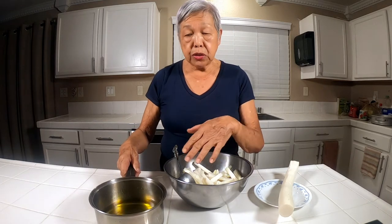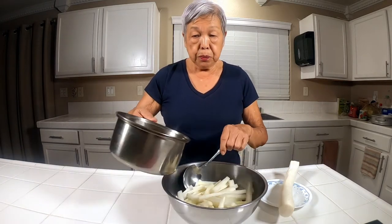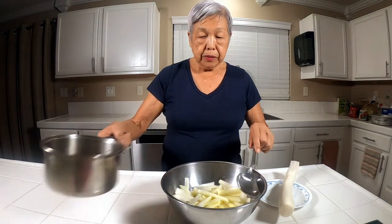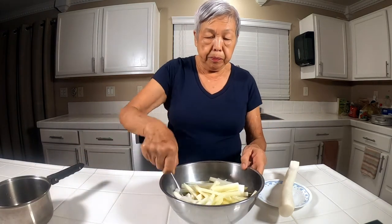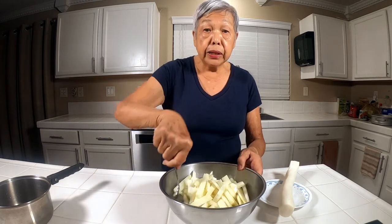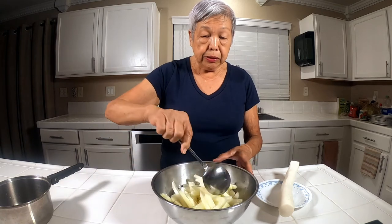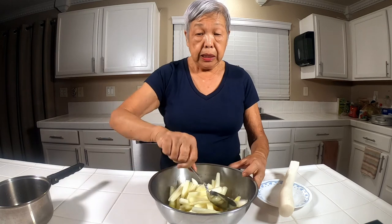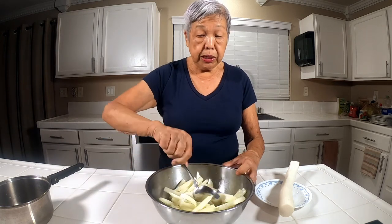Earlier I showed you the ingredients that you have to use. All you do is you pour it right over the daikon pieces, mix it up, and then you can put it in a container or a bowl. In a day or two, all of this will turn bright yellow and it'll be ready to eat.